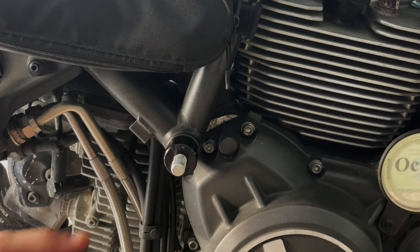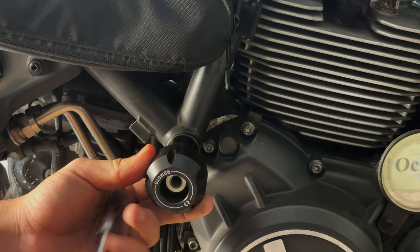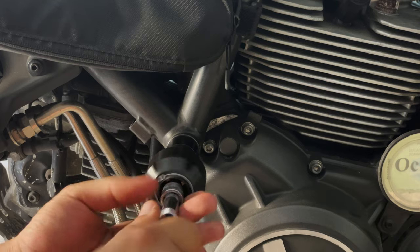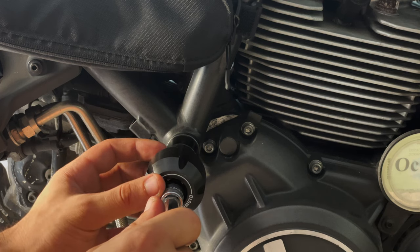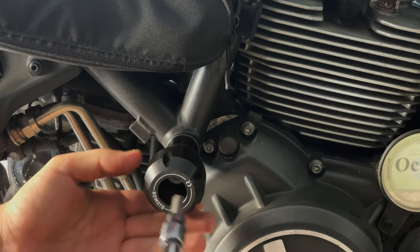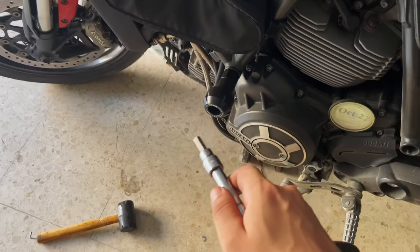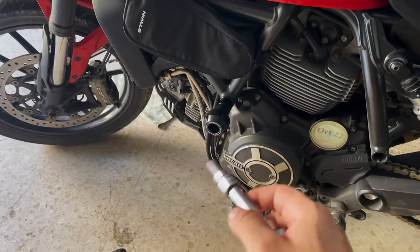Now we have enough threads on this side so that the shaft has enough room. Both sides are now in place. To tighten the shaft we'll need two allen keys, one on each side, both 8 millimeter. I'm going to hold one end and tighten from the other side.